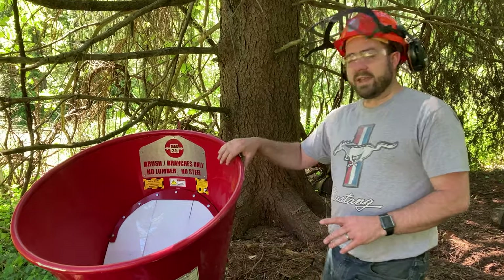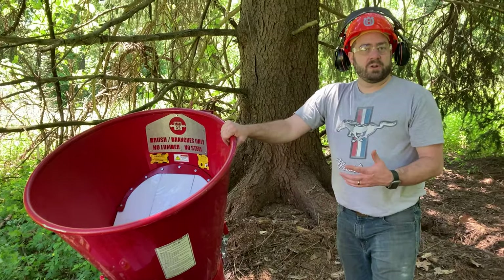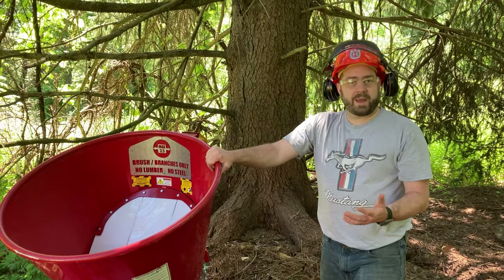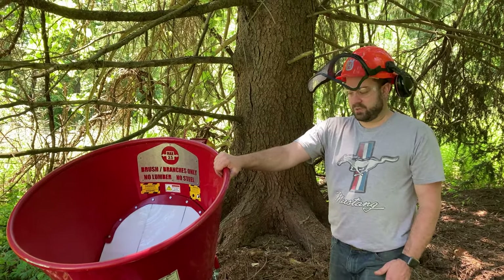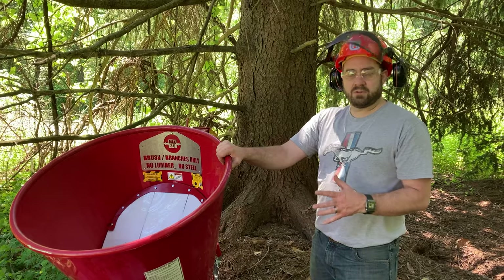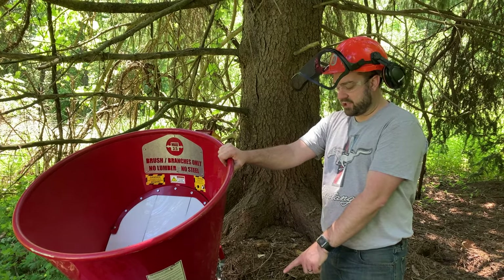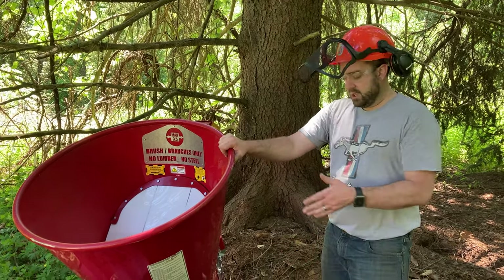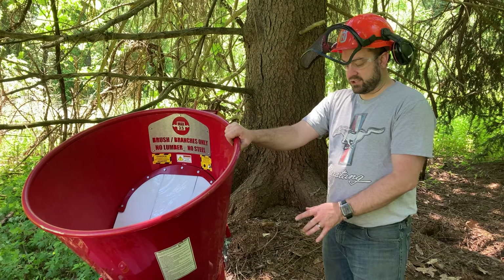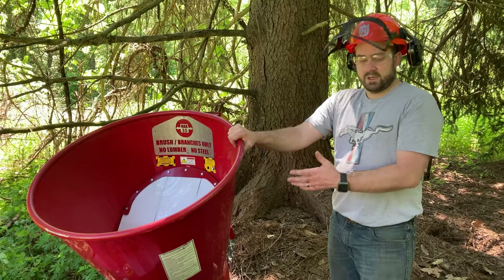This chipper can be driven on the road up to 45 miles an hour. As mentioned in the last video, there are option kits for fenders and lights — so in states like Pennsylvania where you're required to have lights and fenders on something you're towing, you'd want to get that option. I've read through the entire manual, which I also recommend before using any equipment. The manual says to turn the throttle up to about halfway to three-quarters to start the engine. I've watched YouTube videos saying a quarter throttle, but I could not get the engine to start at a quarter throttle, so always refer to the manual.